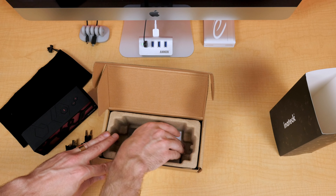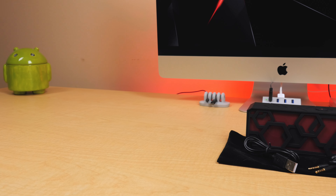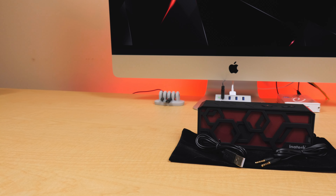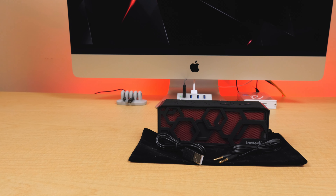Getting into the box, and aside from its lackluster presentation, we do get our speaker, a USB to micro USB charging cable, a 3.5mm auxiliary cable, and a little velvet pouch, as well as the standard instruction manual.